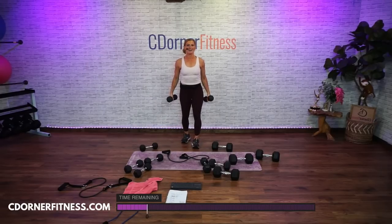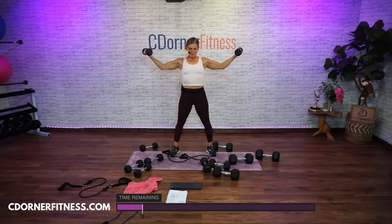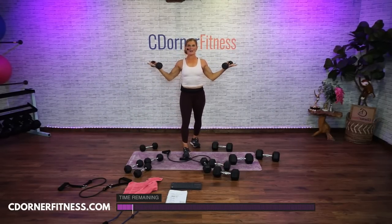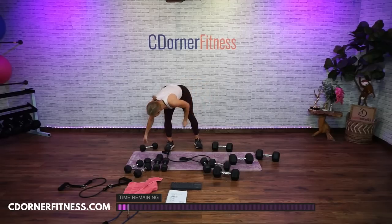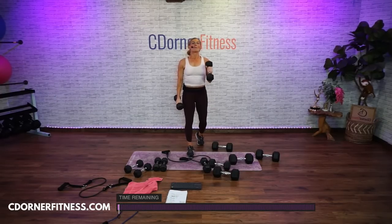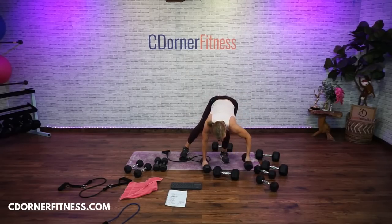Dumbbells — alternate if you have to. Here we go — one, two, three, four, five, six, seven, eight, nine, one more. Holy biceps! Okay, ready? The timer's not even over. Here we go — one, hammers, two, these are not swinging, three, timer's almost up, four, finish it, five, six. And put it down — timer's over. Grab a drink.